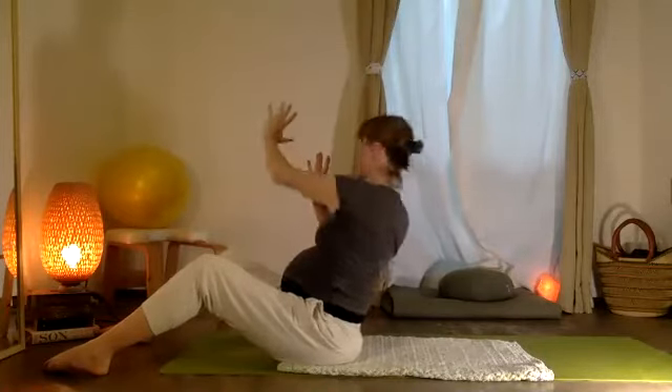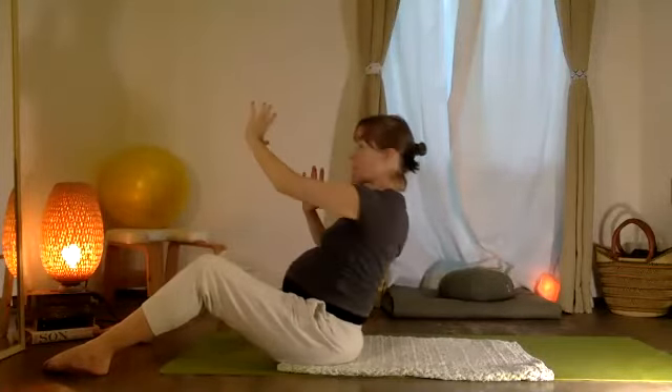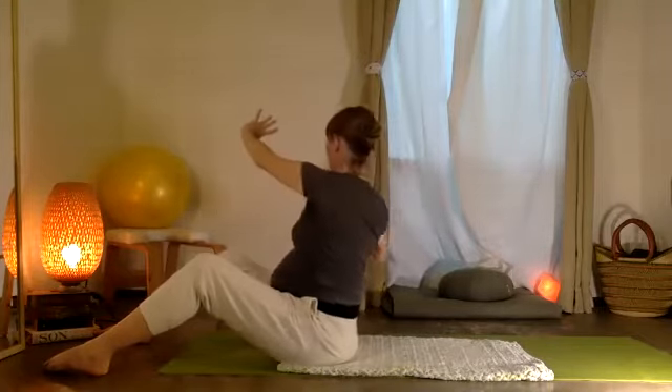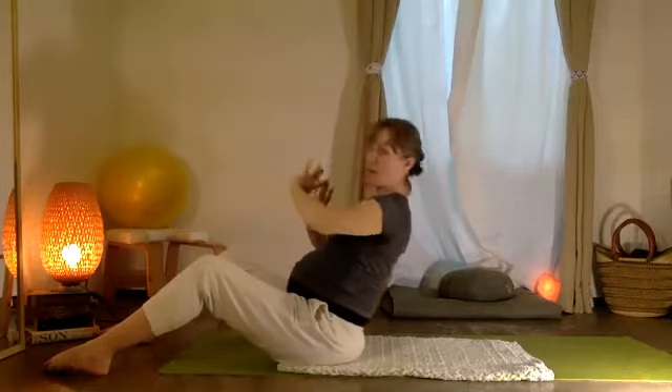Same thing now — you're going to twist and reach. Exhale. We did this sitting up a minute ago. Expirando para empujar.